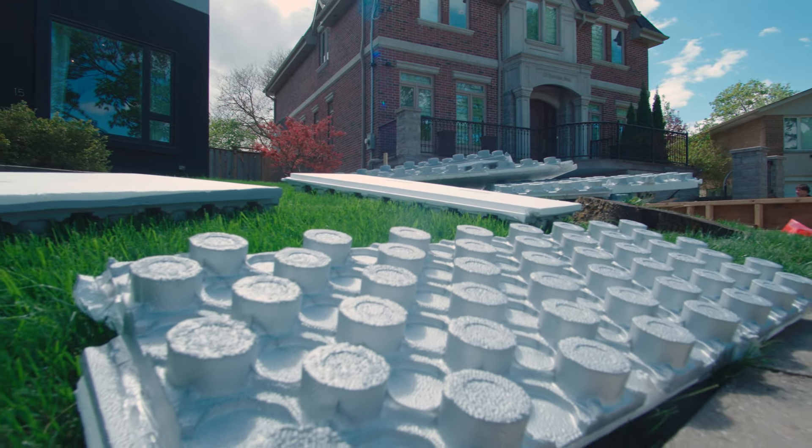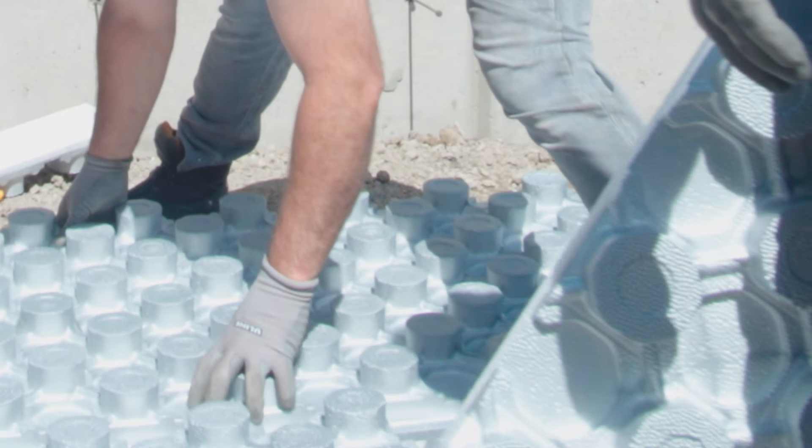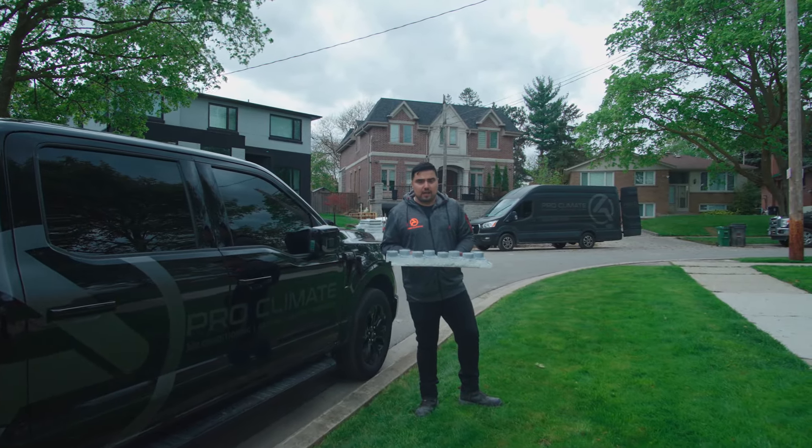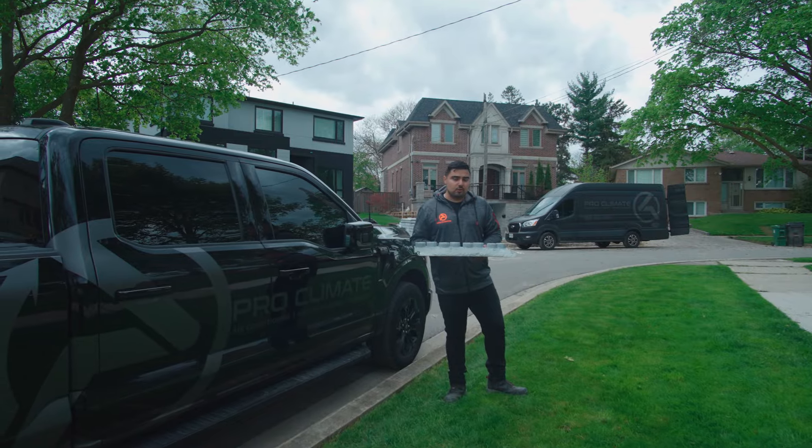Next thing we want to talk about is the radiant panel. We are using an Amvik panel with a vapor barrier. This is a 45 psi, three and a half inch panel which we usually use for a driveway. It's really important you're using the right panel for a driveway.